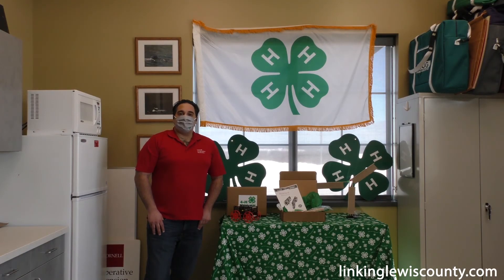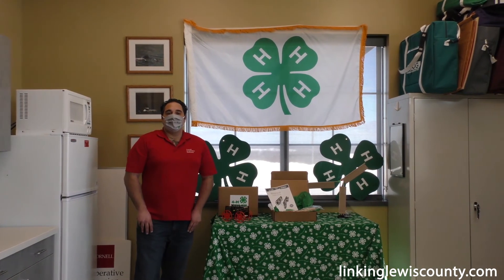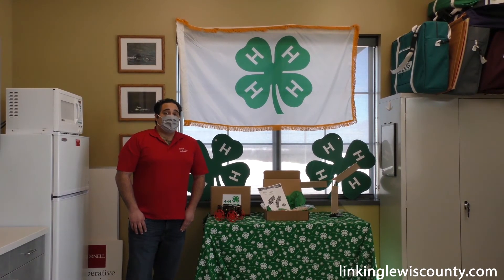I'm Rob Bucci and I'm the 4-H plant and animal science educator for Cornell Cooperative Extension of Lewis County. Today I'm here to talk to you about our 4-H in a box kits that are available for youth from kindergarten to 12th grade.